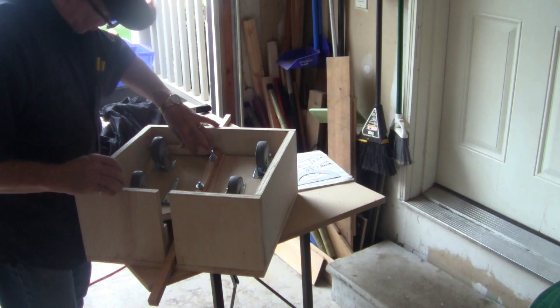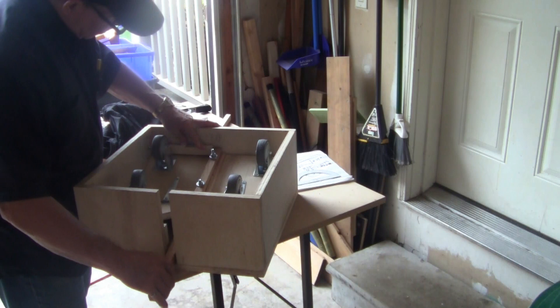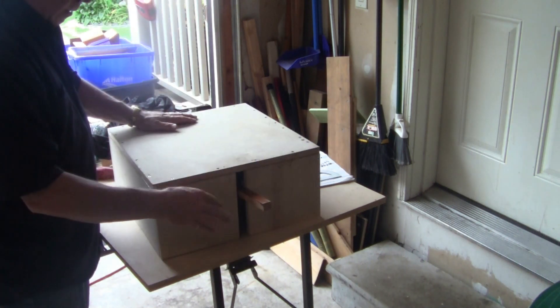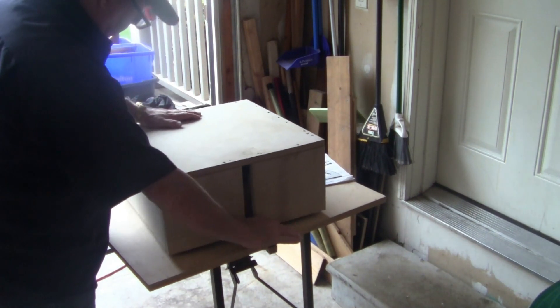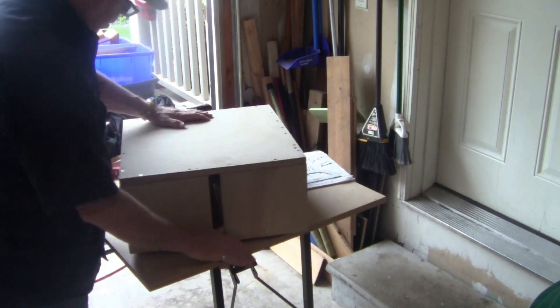I'm telling you here that I'm probably going to put in some blocks to keep the caster assembly in when you turn the box upside down or right side up. And now I'm just playing with it because it's fun — there it goes down.